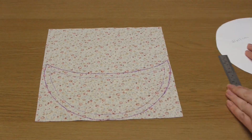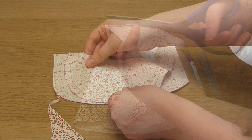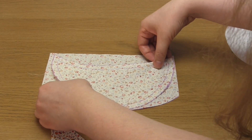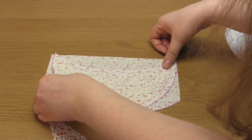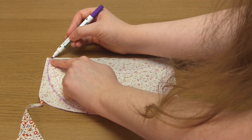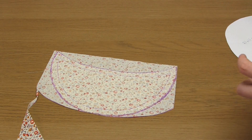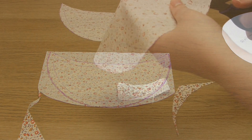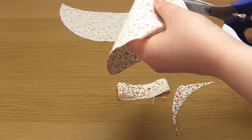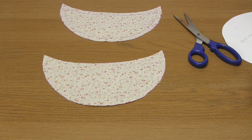Then cut out this shape and use it to cut out a matching piece in the same fabric. Because this template is symmetrical across the center we don't need to worry about it, but these two pieces need to be mirror images of each other. Note that if you like to follow a guideline when sewing, feel free to add in a line a seam allowance distance from the edge of the piece if you wish.